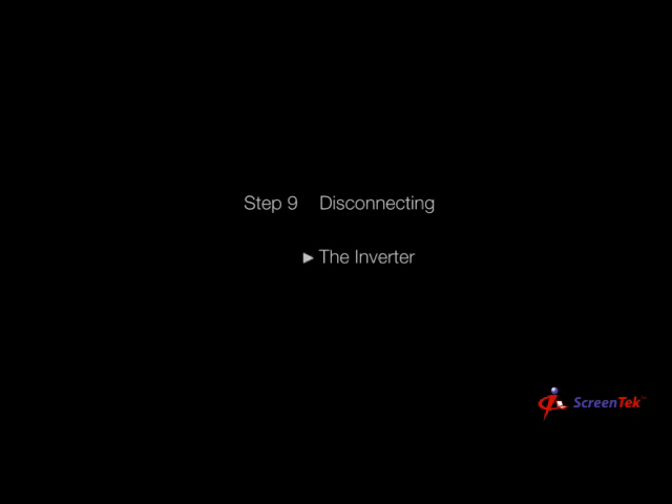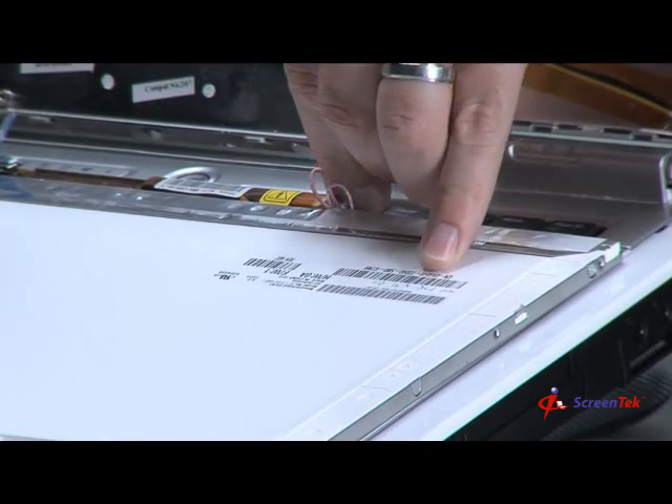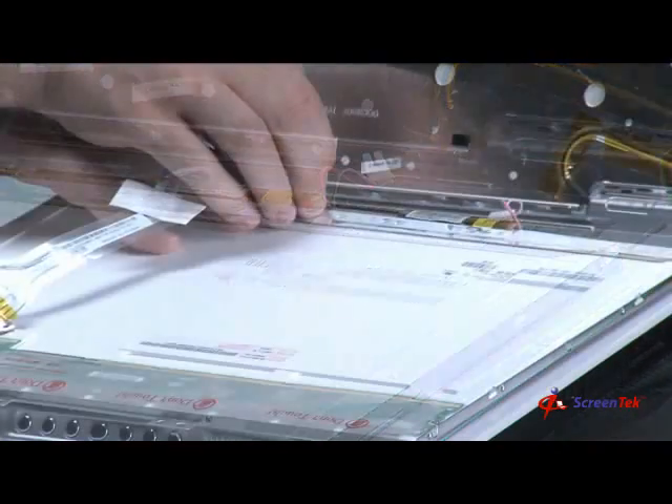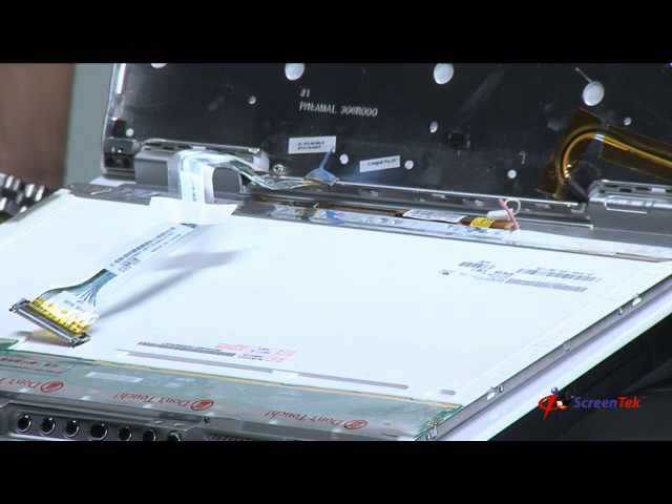Step 9: Disconnecting the inverter. For Dell notebook models, you'll need to unplug the notebook screen's inverter cable from the inverter and disconnect the video cable from the inverter. For other notebook brands, such as HP or Toshiba, you will only need to unplug the notebook screen's inverter cable from the inverter, because the inverter is mounted to the rear bezel instead of to the screen.